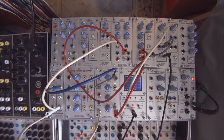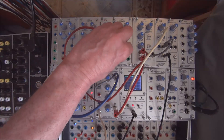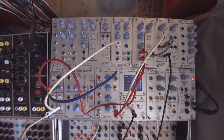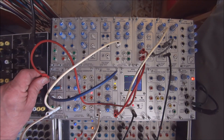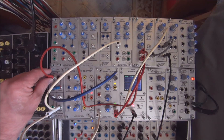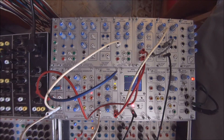Of course, we could use a different source than the oscillator. A good thing to do there would be to use something from the very same module — so let's use the pink noise output. And here's white noise.